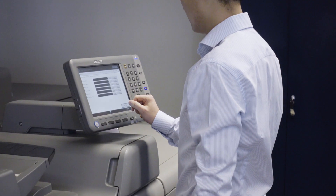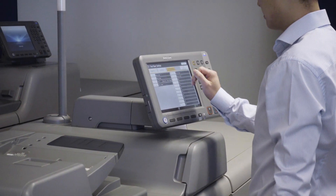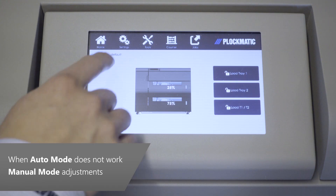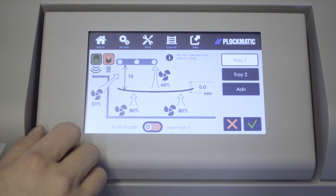Note that entering the curl amount is only required when running the HCI in auto mode. As stated earlier, for the vast majority of applications the HCI can be run in auto mode. We recommend you start by trying to run your application in auto mode with the correct curl parameter entered. If auto mode provides unsatisfactory results, settings may be adjusted in manual mode.